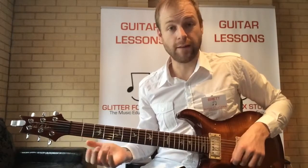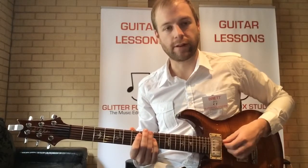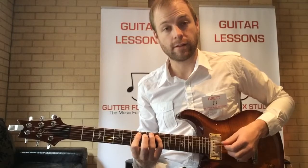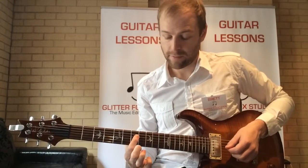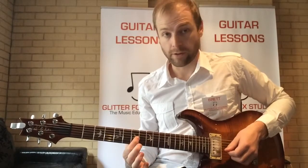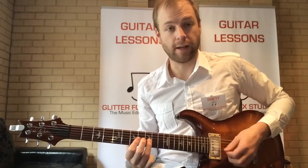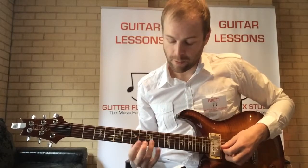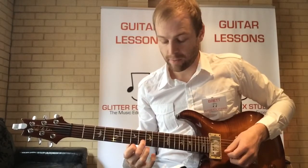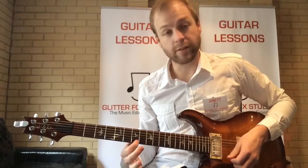I'll go through that again and talk through each one of the frets. Fifth string, seventh fret, then tenth fret. Fourth string, seventh fret, then ninth fret. Third string, seventh fret, then ninth fret — so there's the first octave, back at E again. Then second string, eighth fret, then tenth fret. First string, seventh fret.